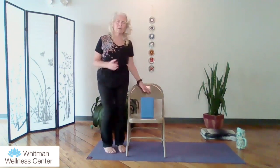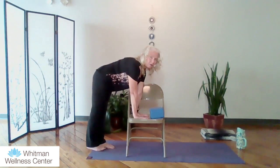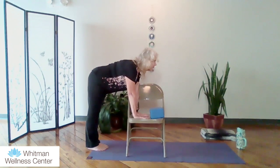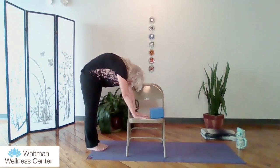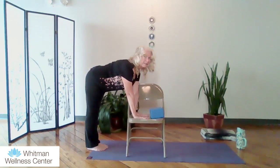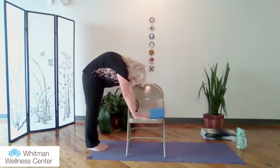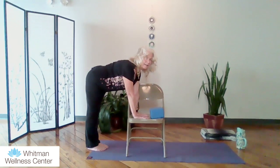From here we're going to do cat-cow using the chair. I'm going to come to the side of the chair, step out, with my hands on the chair itself. I'm going to duck and lift up my head for cow pose, then tuck and roll into cat. Scoop it down, tuck it up, and roll from the spine. And then again tuck and roll.